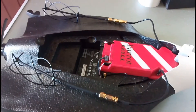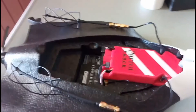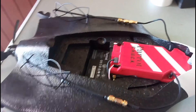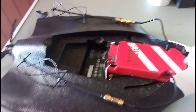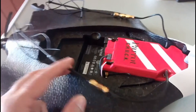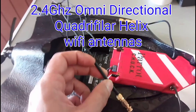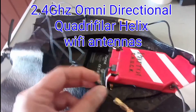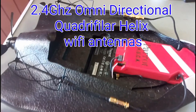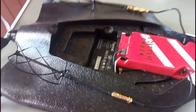Hello everyone, this is Crazy Pilot. This is an update on the modification I'm trying to make on the Disco. I decided not to use the boosters for this modification. Instead, I'm going to be using these Wi-Fi antennas to see if we can get a better signal or a better distance.